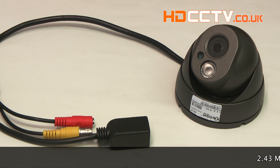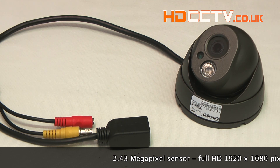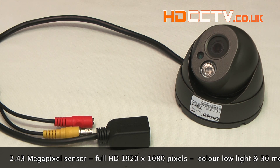The XC1080VP2 is a full HD IP camera and it has a 2.43 megapixel sensor giving you pictures about the same as you'd see on your television screens, and the pixel resolution you get is 1920 by 1080.